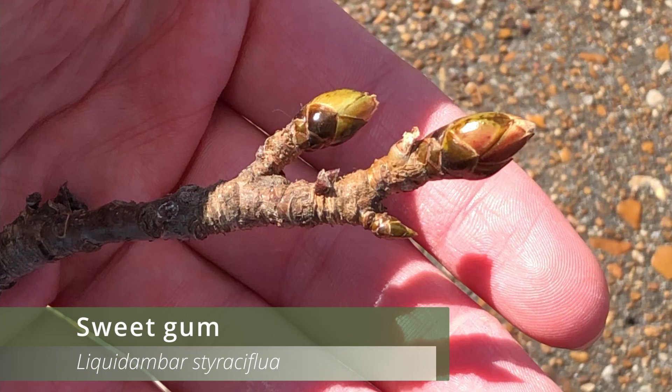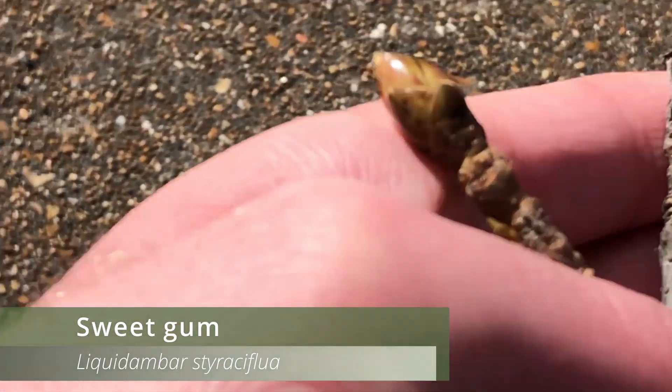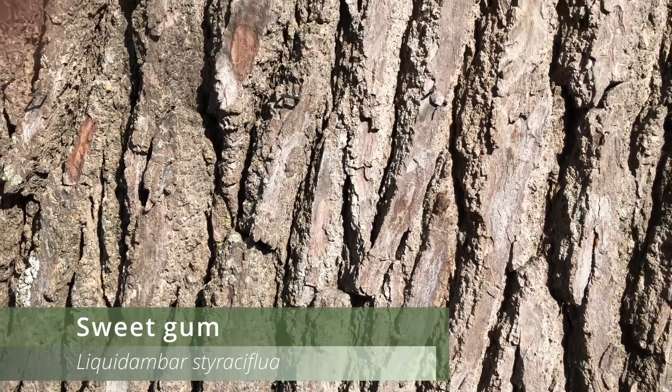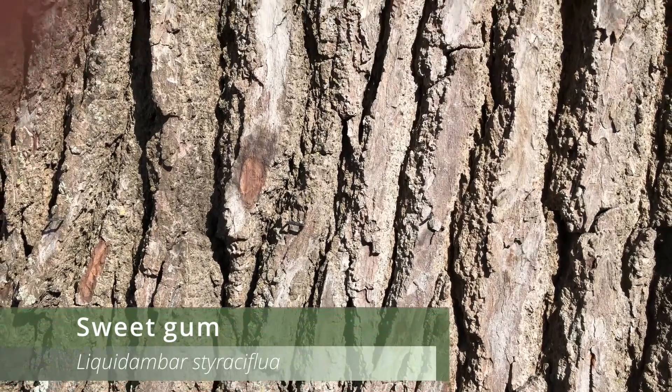The lateral buds are much smaller than the apical bud and they're arranged in an alternating pattern. Additionally, we can see prominent lenticels on this twig as well as very well defined leaf scars with three bundle scars inside. On a fully grown sweetgum tree the bark will be grayish brown, deeply furrowed, and have irregular ridges.